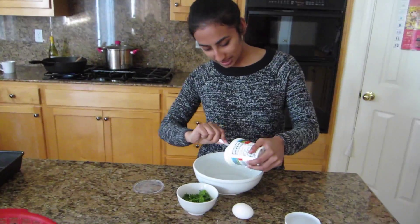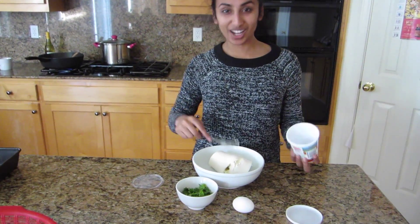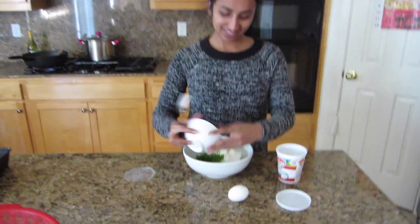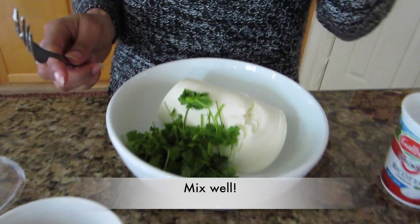So next we're gonna mix in some ricotta cheese, cilantro, and an egg.